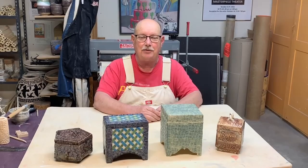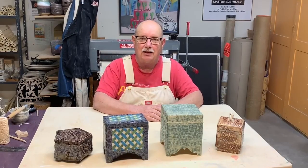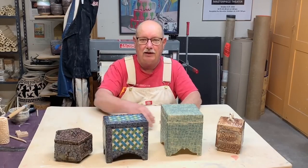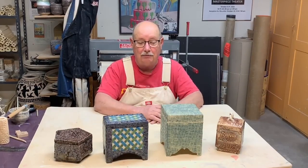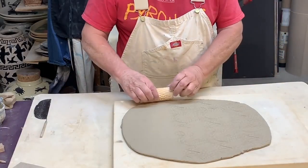Don Hall back again with another how-to video. In this video I'm going to demonstrate the simple techniques you'll need to make a ceramic box — a textured box. You can make four-sided boxes, five-sided, six-sided, even three-sided if you're creative, but these are the basic skills you'll need to master.